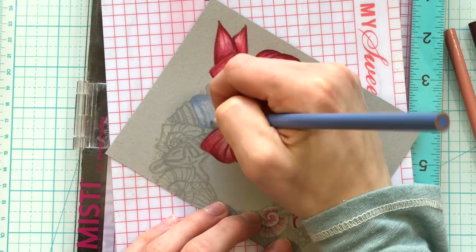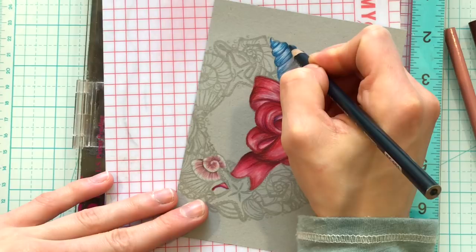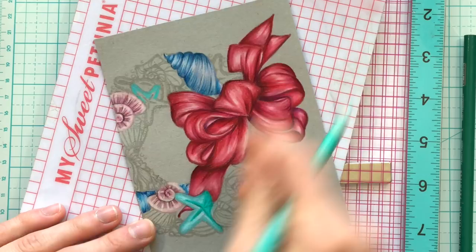When I'm doing the shells I like to make sure I don't blend out the coloring too much. I want to make sure I have those streaks of color, because when you look at a seashell they're very textured. By making sure not to blend everything out too much, that's going to allow the seashells to have a bit more of a realistic appearance. So you'll notice as I color in these seashells I'm making sure to maintain a lot of stroke detail.